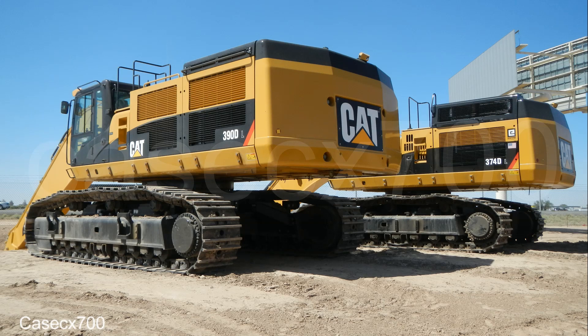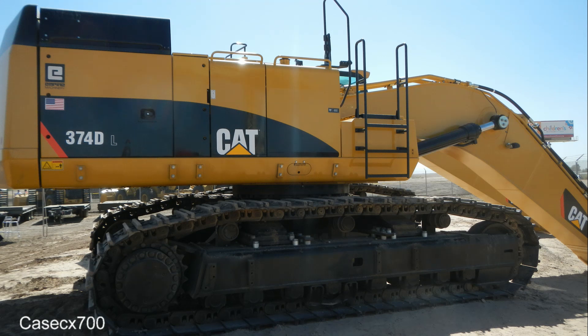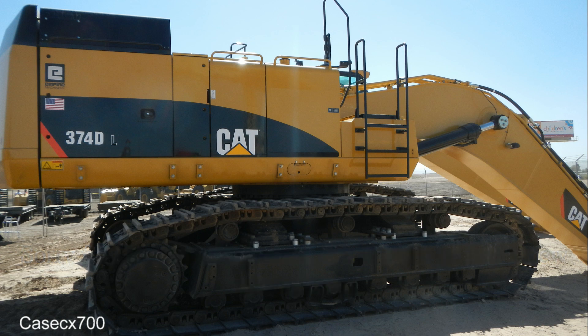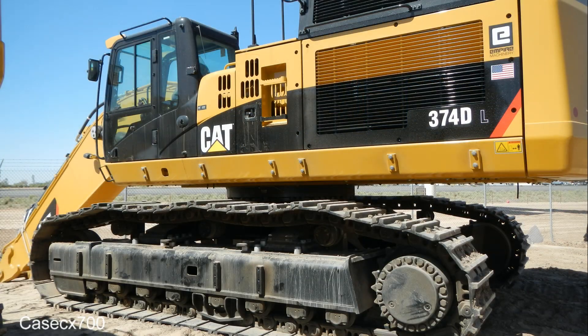Now for some more information on this awesome machine. First thing I want to mention is that some of these pictures are of a CAT 390DL along with the 374DL — they were sitting right next to each other so they're both in here. Also, I want to apologize for the watermark over these; normally don't do that, couldn't find my original pictures. It is powered by a CAT C15 ACERT engine giving it 476 horsepower. The C15 ACERT engine is also found in the D8T, the 740B, and the 735B.